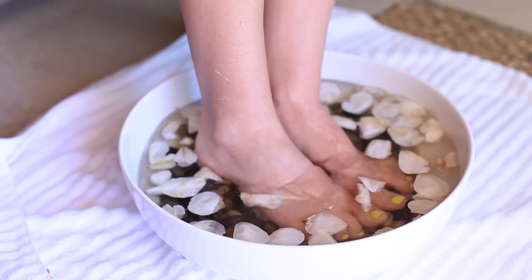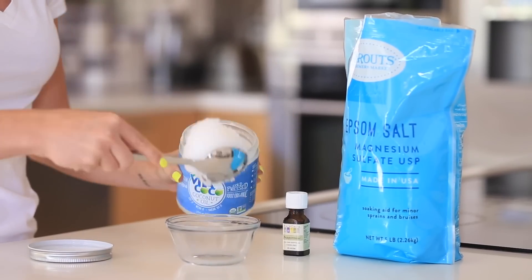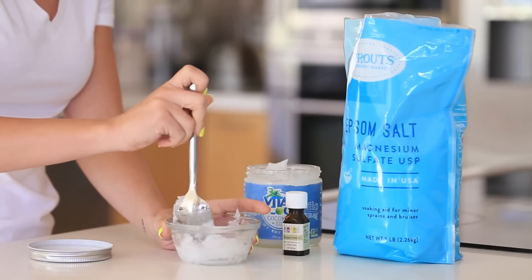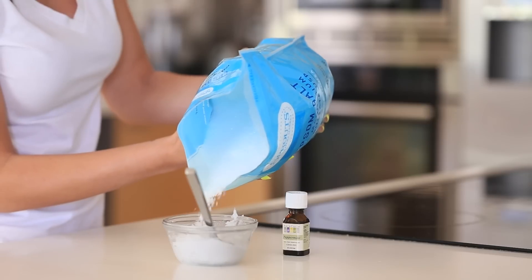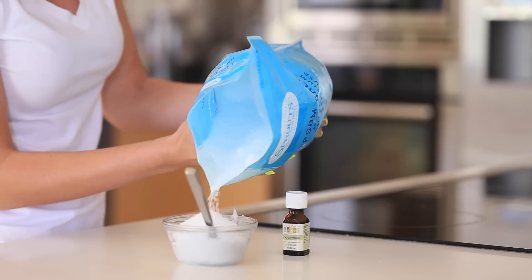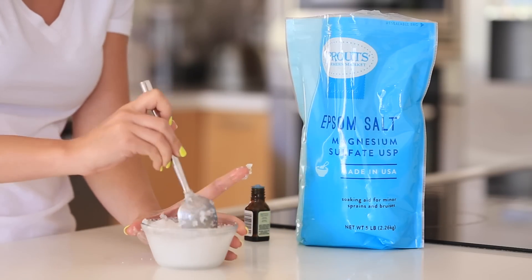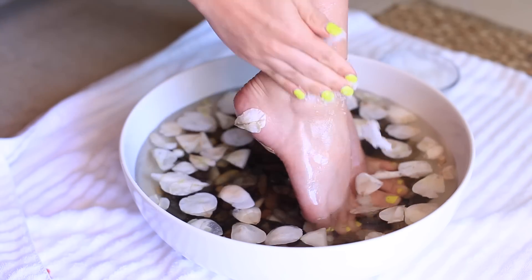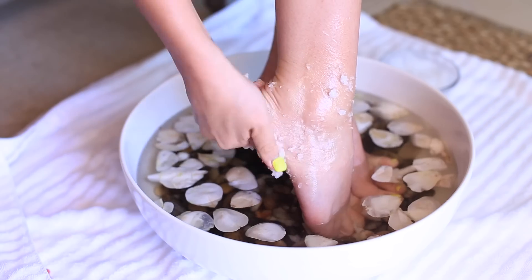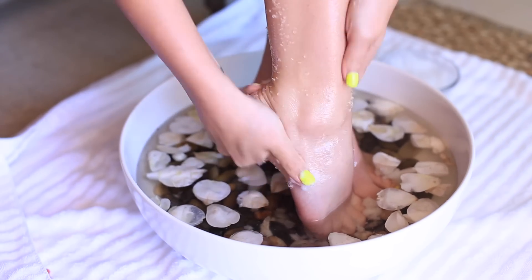Next we're doing a DIY peppermint foot scrub as a final polish — it's really invigorating and you can bring it up to your legs as well. It's equal parts coconut oil (which can be used for virtually anything) and Epsom salt. If you don't have Epsom salt, you can use sea salt or sugar. Add peppermint oil, which is very invigorating. Massage a little of this scrub on your feet and legs, then wet your feet slightly and dry off.